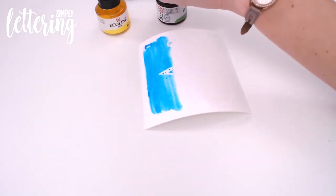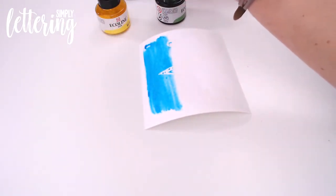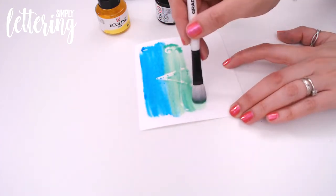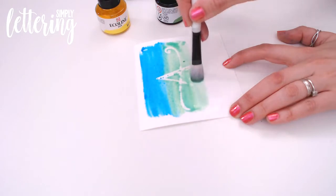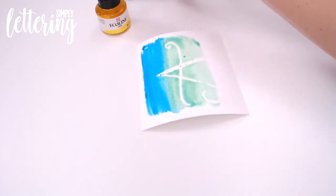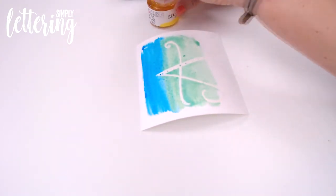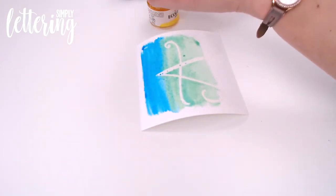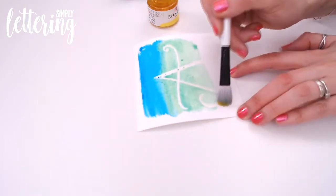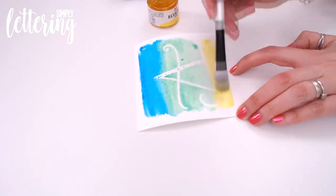Do exactly the same — just over the bottle, a couple of little drips into your paintbrush — and then overlap the colour into the blue. Then lastly, finishing with the yellow. A few more drops of the yellow because it is a lighter colour and we want to make sure we can really see it.